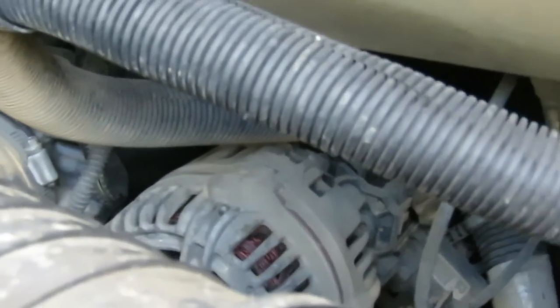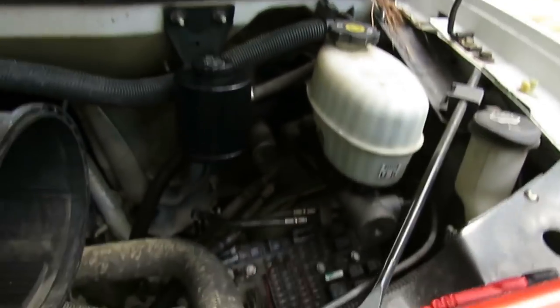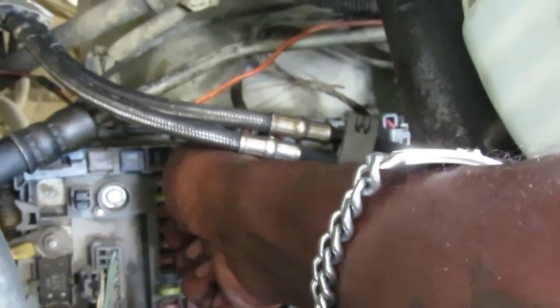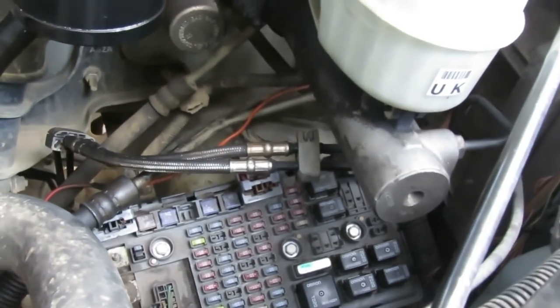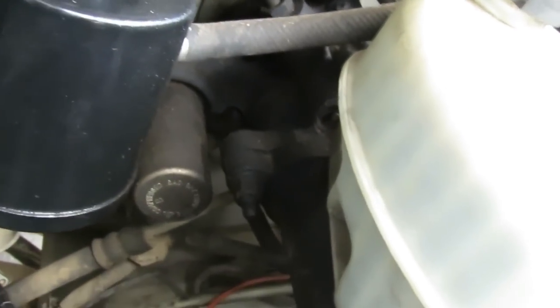We're going to disconnect the bypass and confirm it. We'll pull the fuel pump fuse out while the car is running to prove this is the right fuse. Reach back in and pull it out — and boom, the van cuts right off. That confirms it's the fuel pump fuse. Now we'll put the fuse back in, put the air filter back in, and wrap up.